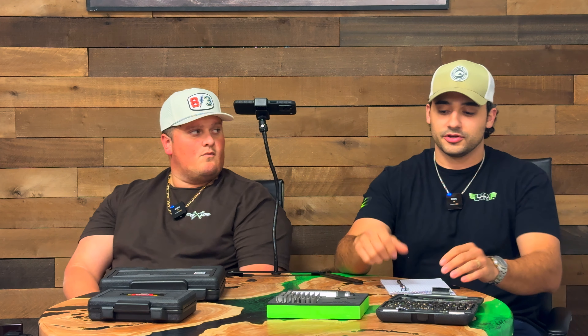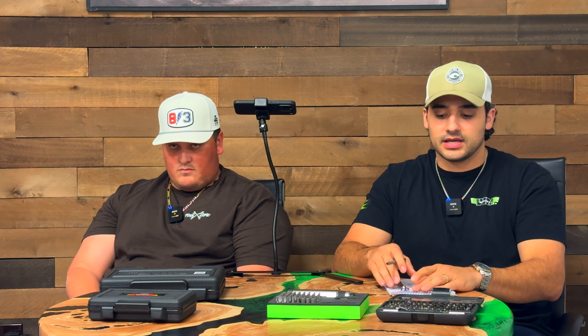What's up mechanics? Happy Tuesday. Welcome back to another episode of Tool Tuesday here at the VimTools headquarters. We don't have many questions today. Last week everyone was just answering the question that we asked, which was what did you think of the bid set? A lot of you gave your opinions, so thank you for that.